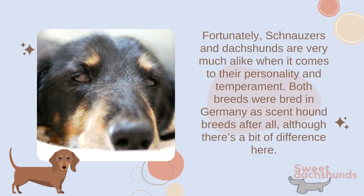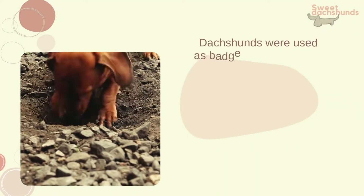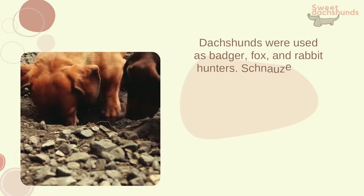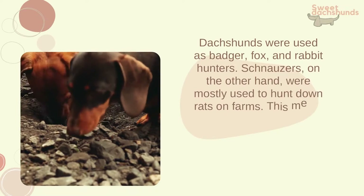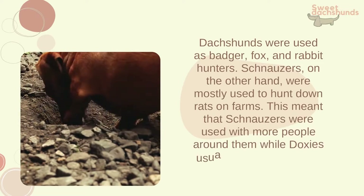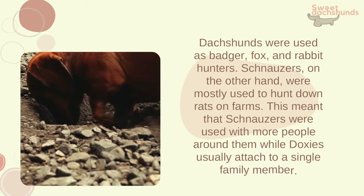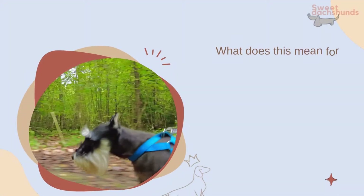What's the temperament of a schnauxi? Fortunately, schnauzers and dachshunds are very much alike when it comes to personality and temperament — both breeds were bred in Germany as scent hound breeds. Dachshunds were used as badger, fox, and rabbit hunters, while schnauzers were mostly used to hunt down rats on farms. This meant that schnauzers were used with more people around them, while dachshunds usually attached to a single family member.